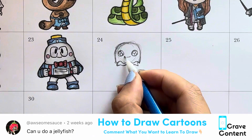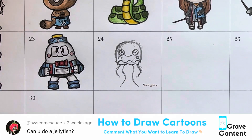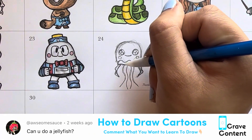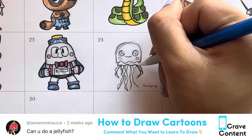The best way to draw these drawings is to just draw what I'm drawing exactly. Copy what I'm drawing at the time, what I'm outlining, and what I'm coloring. These drawings do go rather fast because they're sped up, so if you need to rewind and re-watch this, please do however many times you need.